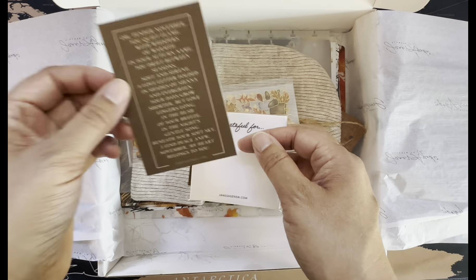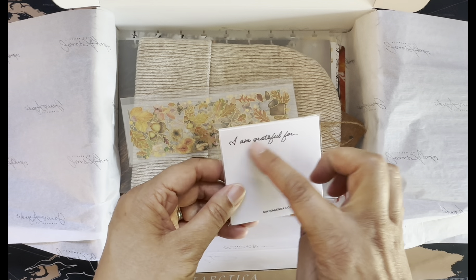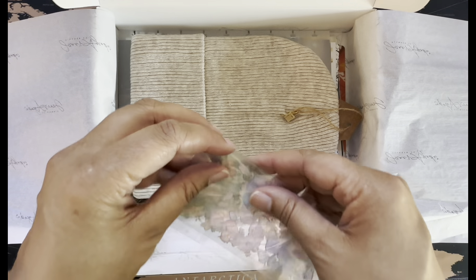There's one other card — that's pretty too. And you can always use more sticky notes. I love how these say 'I'm grateful for.' I did not open these out of the plastic.